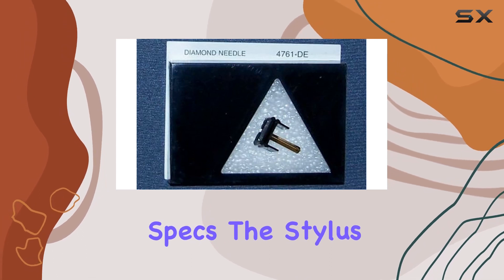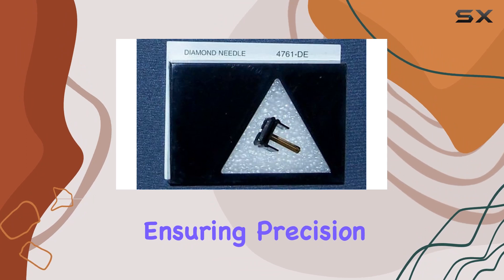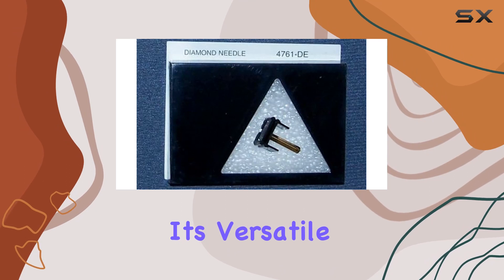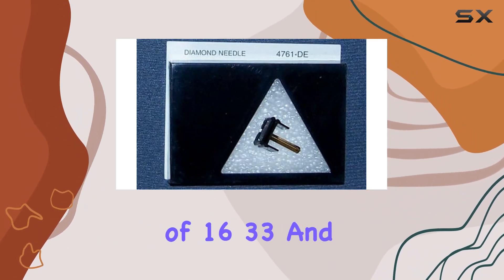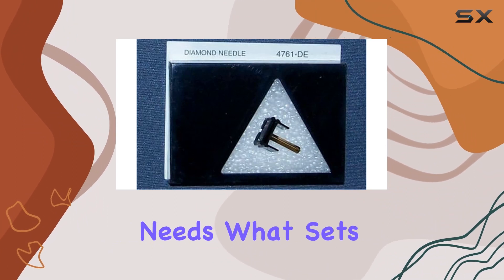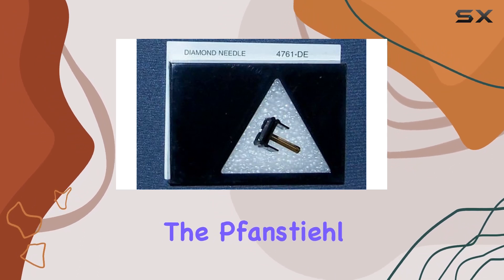The stylus boasts a 0.7 mil conical tip diamond, ensuring precision in audio playback. With a tracking force range of 3 to 5 grams, it's versatile enough for various setups. The compatibility with speeds of 16, 33, and 45 RPM covers all your vinyl needs.